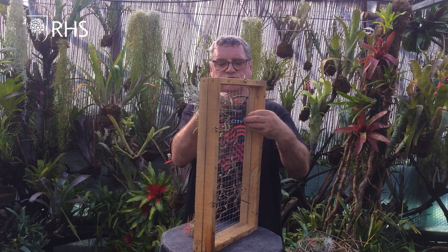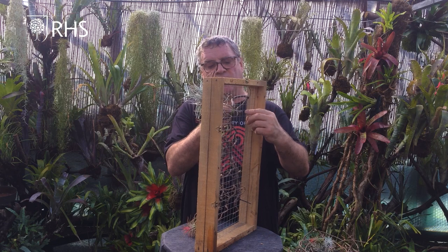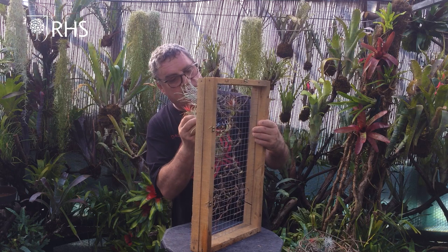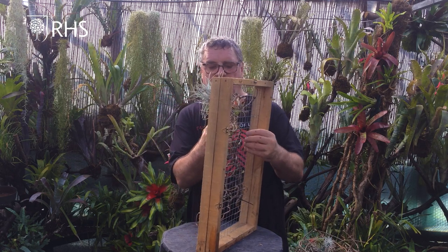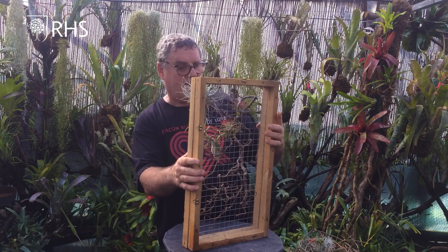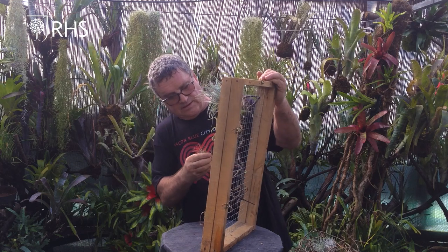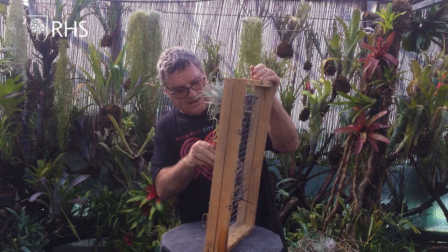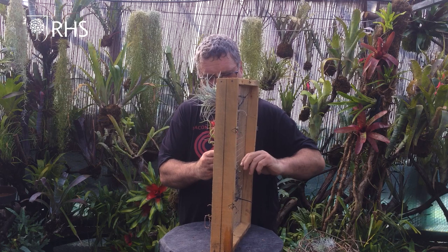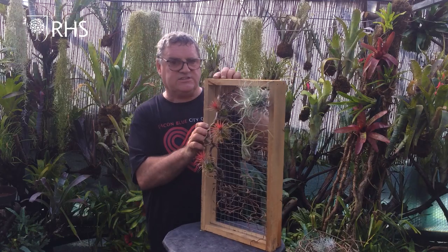We'll stand it up so we can see what we're doing and put another couple just up this way. The wires are going straight through towards the back - I haven't strangled these plants by the way, it is a loose tie just to hold it in position. We'll have a couple of these red ones together because they're quite small and a clump together will really lift the color up. Another little twist like so, and I think we'll put one more in, running down this part here. So that's five Tillandsias and that's what we're looking like so far.